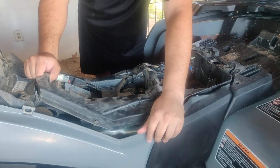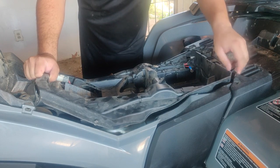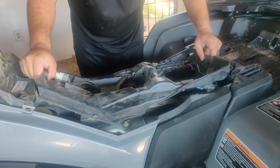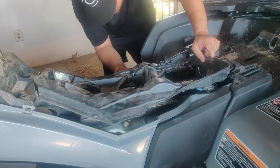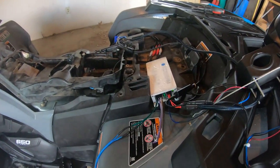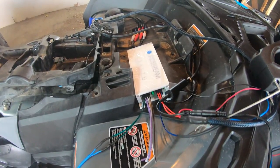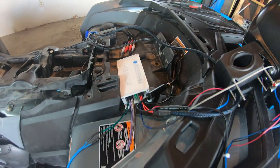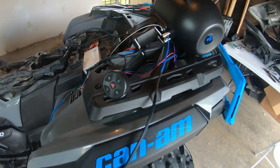My plan of action is to mount the amplifier under the battery in an empty space where I can see there's sufficient room for input cables, wiring, and the fuse holder. Here I've gotten everything kind of laid out where it's going to go with only one speaker attached. Off camera, I took the time to solder the connections and add marine grade heat shrink tubing over them.